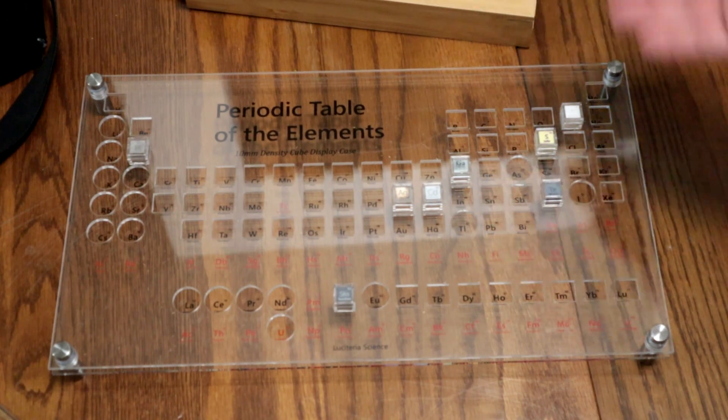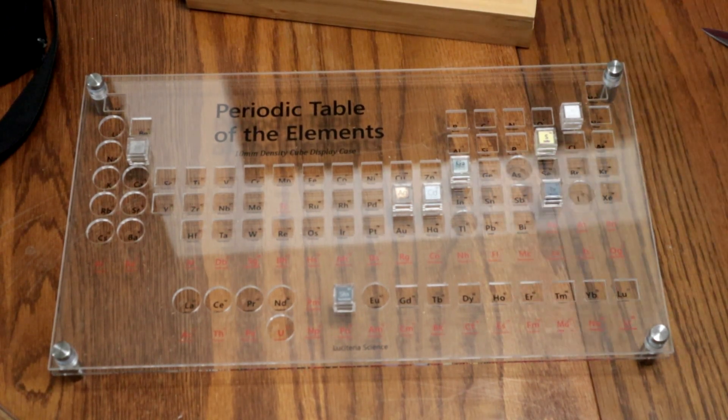All in all, I think this will look nice. I'm just going to build a display case for it, so stay tuned for that.